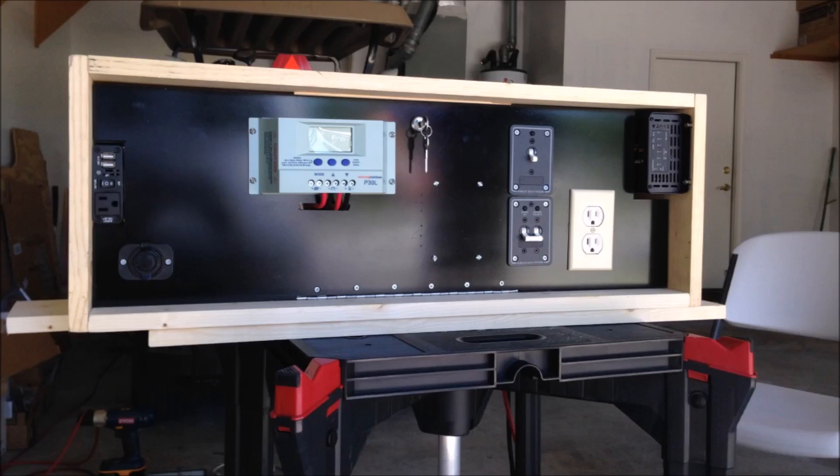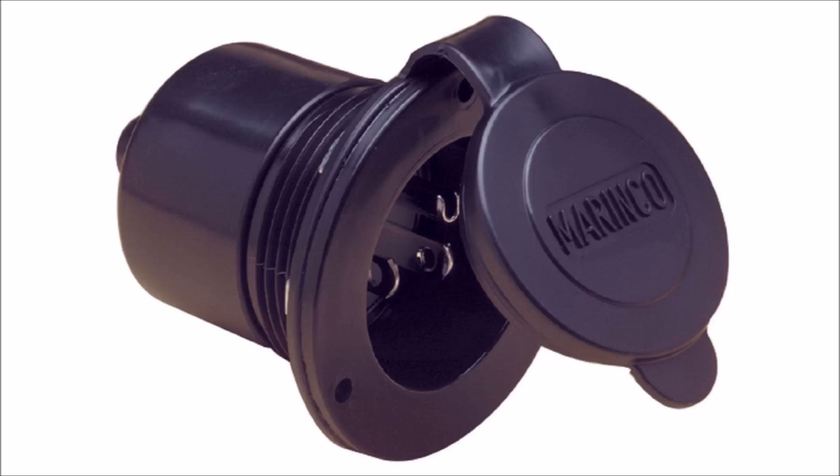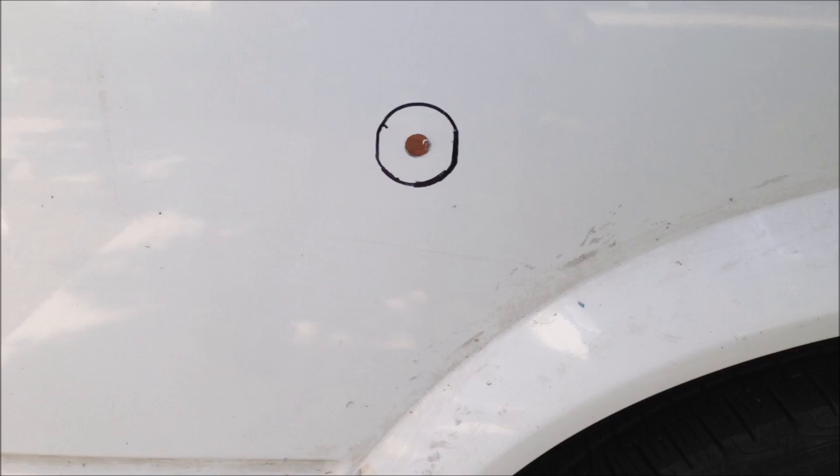Now that we have the power center and the batteries, it's time to pump some juice into the system. Eventually we plan on adding solar panels and a battery isolator, but for now we just went with shore power. It was time to install our Marineco shore power inlet, which will allow us to connect to a 15-amp house outlet to charge our batteries. Here's a look at our predetermined spot for the shore power inlet, which we're about to cut — it's going to enter into the back of the power center and connect to run juice to the batteries.